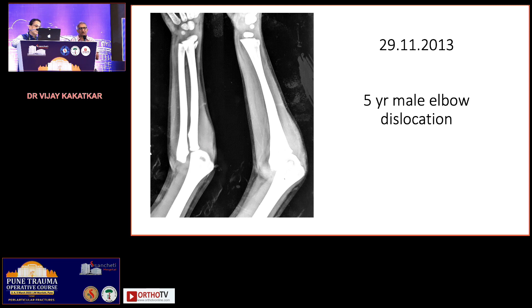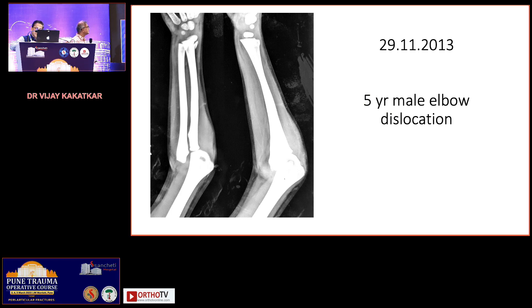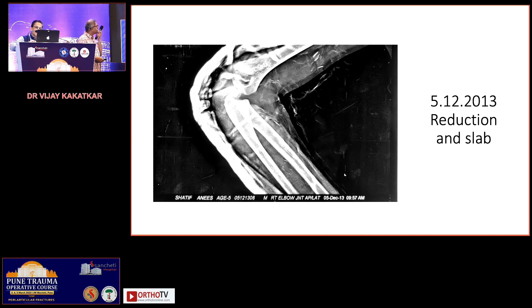A third option is to do a CT scan before reduction. Because I was not the treating surgeon at that time, this is what was done. The first x-ray was from 29th November 2013, and this one is from 5th December. The first treating surgeon did a reduction and took this x-ray, telling the patient everything was fine. This shows the radius is in line with the capitulum, but there seems to be disparity between the capitulum and the rest of the humerus.